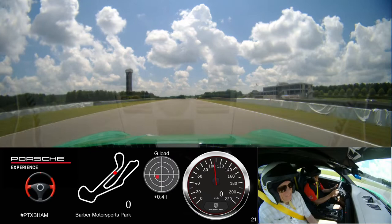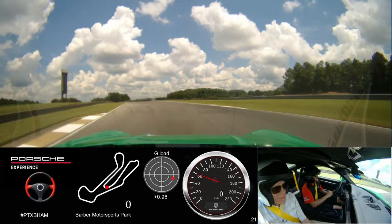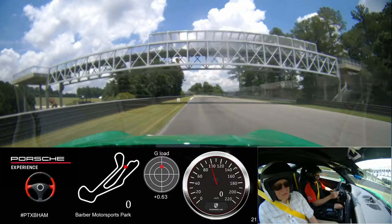Coming back over for five. Straight line braking. Missing the first apex but focus on the second. Car's turned — put it back on the gas all the way out. I'm going to open up my hands on exit. Going back over for seven, eight, nine.